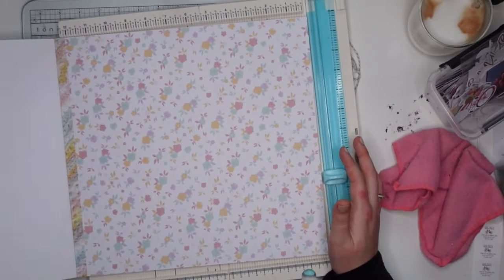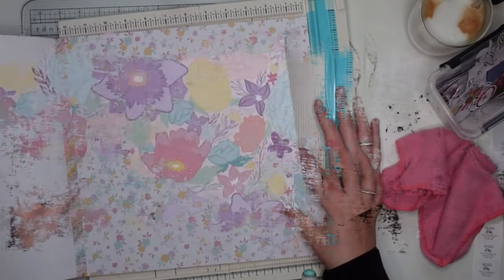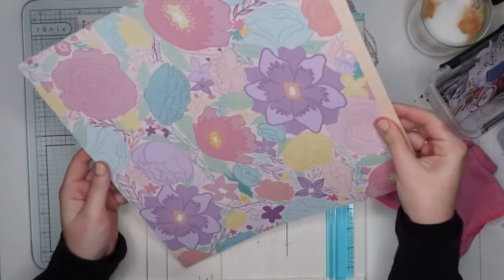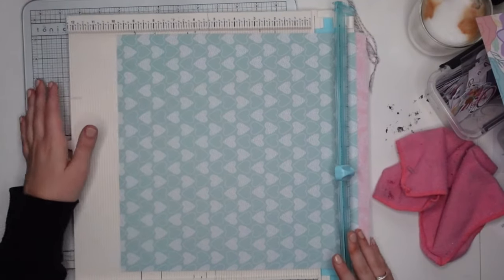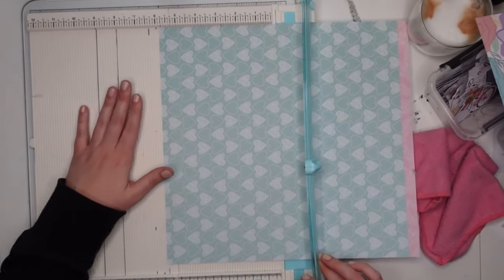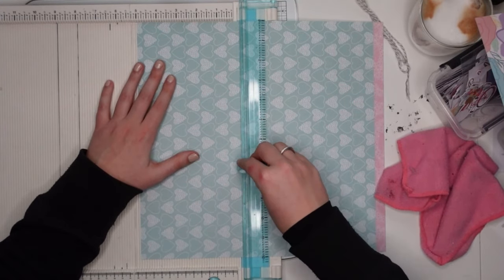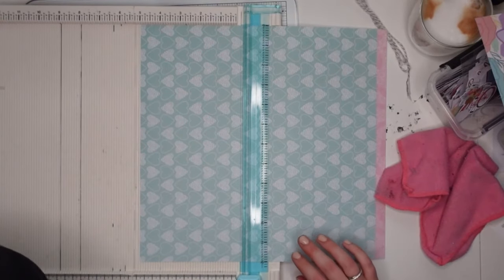Over on Patreon we have been doing — we are doing our second swap. I'm also of course participating. It's really really fun because 20 people have joined, which is really cool. So 20 people including myself are sending out little flipbooks to one another, and I thought I'd turn mine into a video just because I can, and also because I think this will be a really fun tutorial to share.